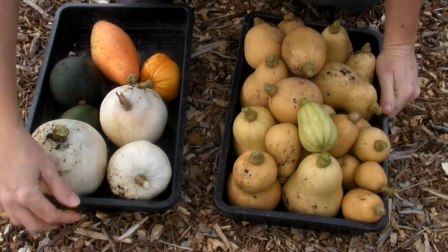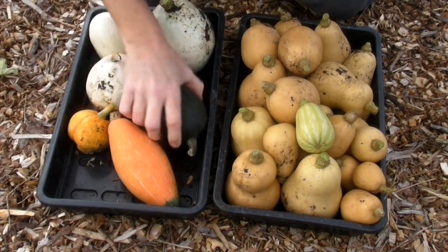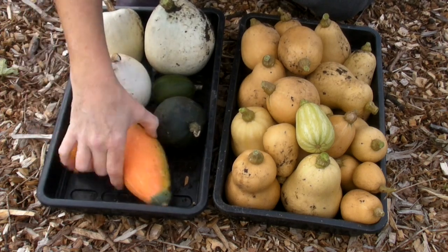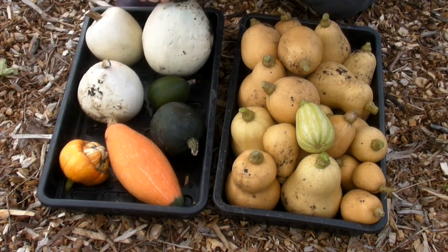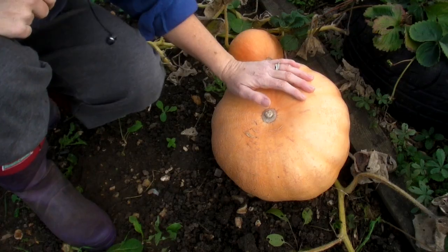In this bed I've got a nice little selection of some other squashes as well — a little turk's turban there, a long one, some round ones, and some little white ones. Now the other thing I want to do is harvest the pumpkins, so let's do that now.